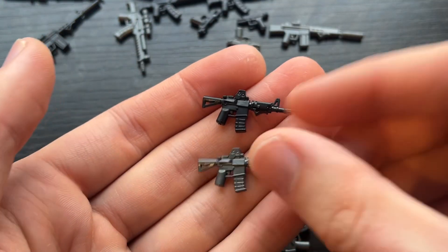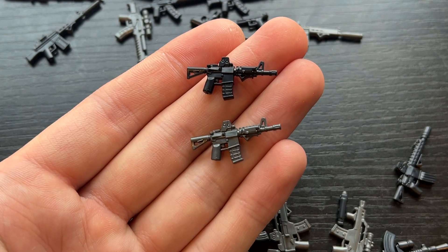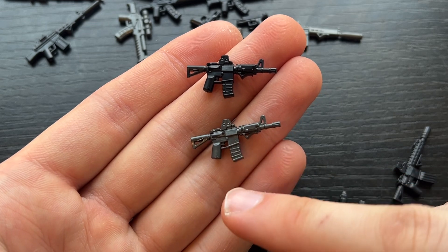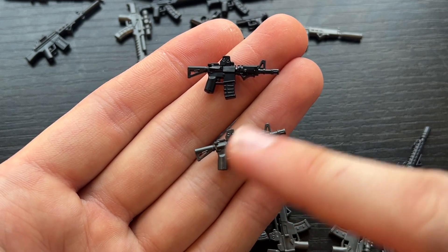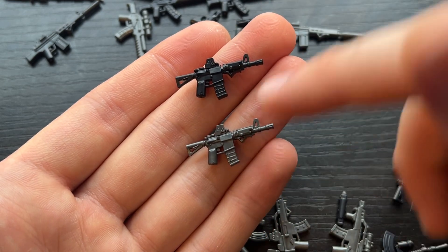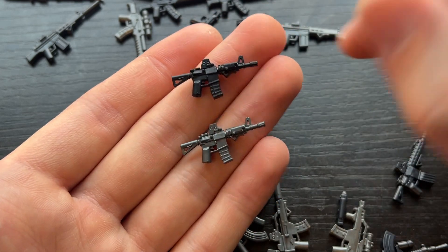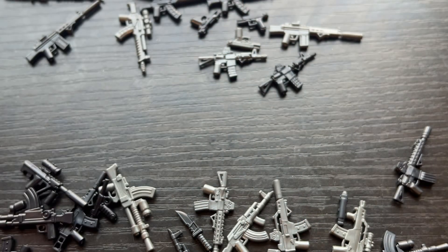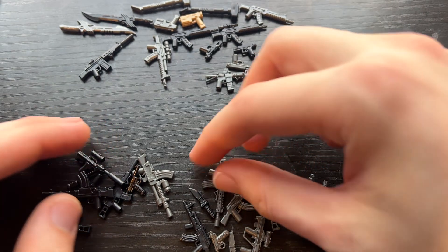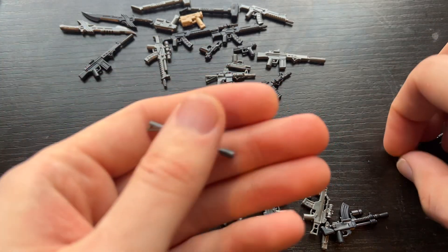This is kind of a mashup of an M4 — I'm going to be calling this the M4 CQB. So it's a shorter M4. It's got a PEC box, angled foregrip, and an EOTech. The rear sight is folded down for optimal looking through the EOTech. We also have the Magpul mag and a retractable crane stock, which I'm really excited about. I know a lot of you guys really like just the tactical modern stuff, so I wanted to make sure we start giving you guys more of that.